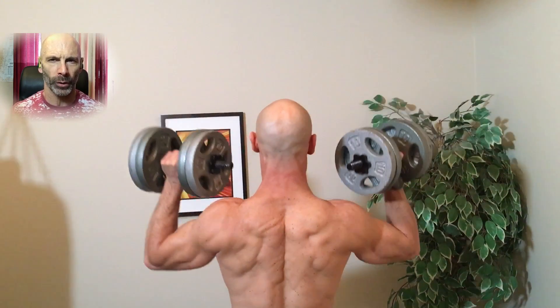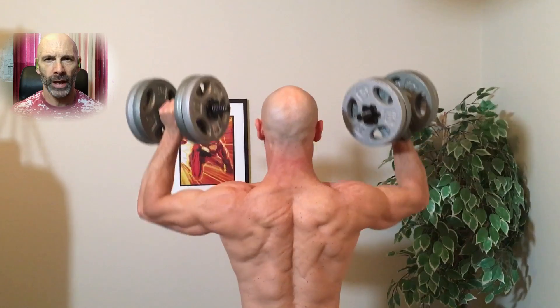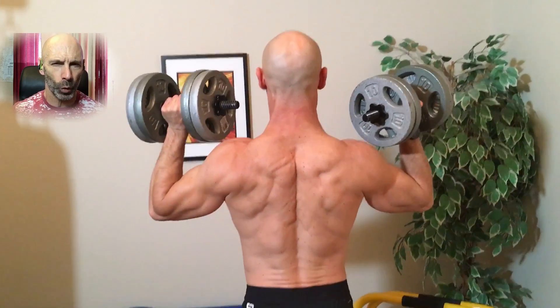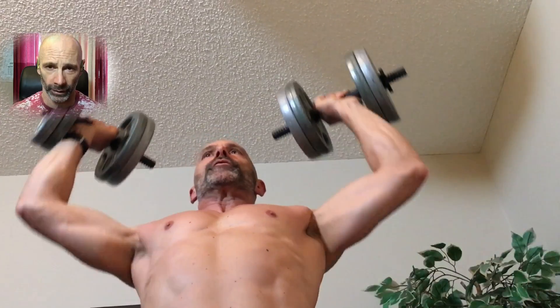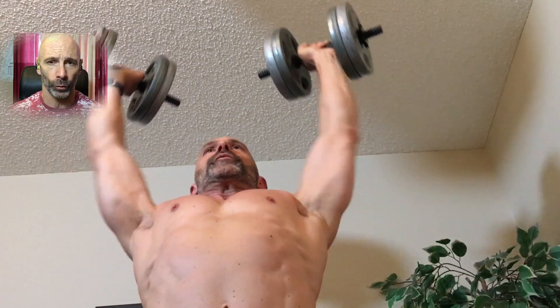The first exercise is shoulder presses, starting with three sets of ten, eight, and six reps respectively. I have my elbows slightly forward, not straight out to my sides — this takes a little stress off my shoulder and is much more comfortable for me. Back when my shoulders were really giving me trouble, I would have to do shoulder presses in the neutral position for them not to bother me. The last four sets of shoulder presses are done with slightly heavier weight, five reps each set.